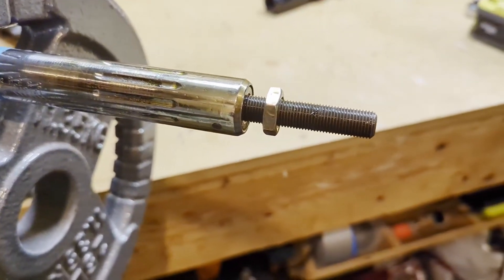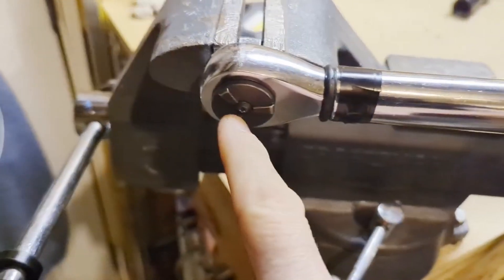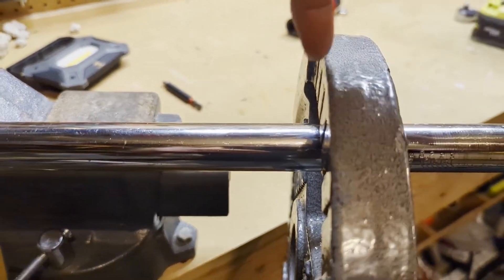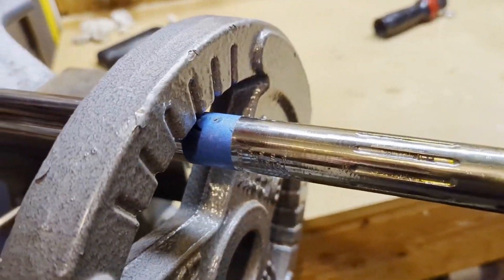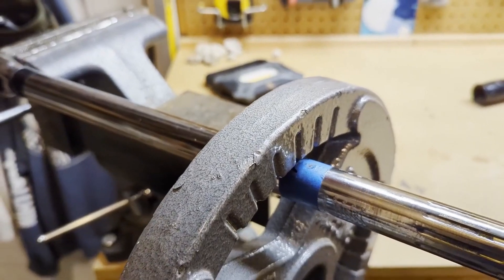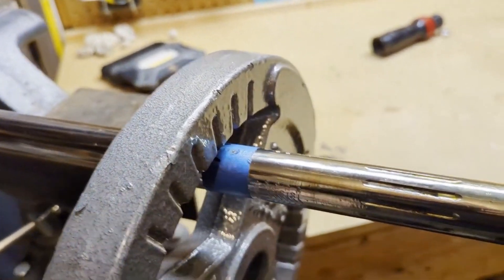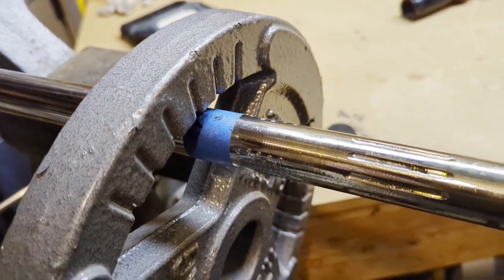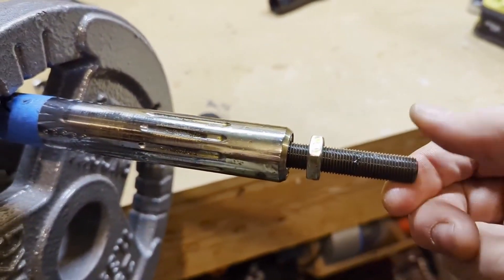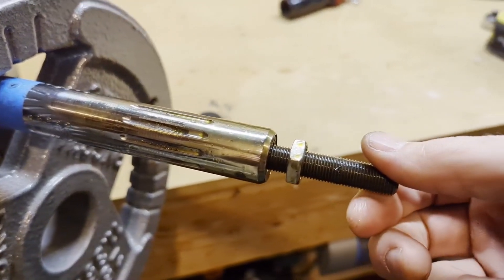I've got my torque wrench in a vice with the handle removed. I've marked 12 inches out from the center point, and that's where this weight is sitting. It has a tapered edge on the inside. This is the 25-pound plate weight. I'm not going for NASA accuracy — this is weekend warrior car-work accuracy, and I think it'll do fine. Right now with 25 pounds on, if I barely press on this thing, it's going. So I'll loosen it just a touch.